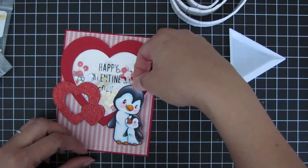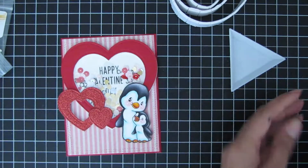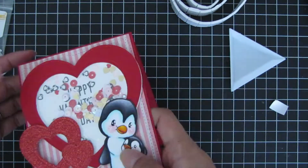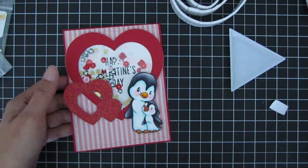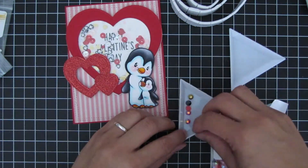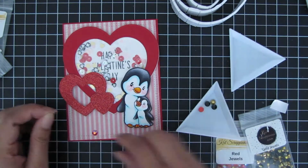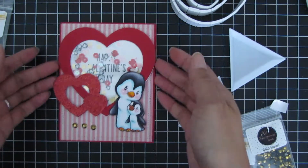I have some foam adhesive tape on the penguin image and I go ahead and adhere that to the card. Lastly, I was deciding between red jewels and gold jewels, but decided to go with gold so it ties in with the gold hearts. I apply it with glue, and that completes the card.